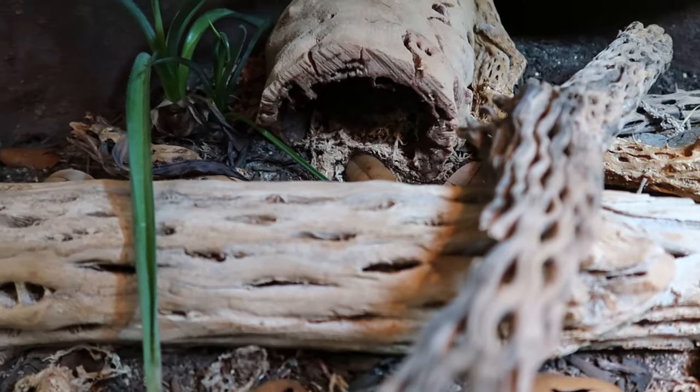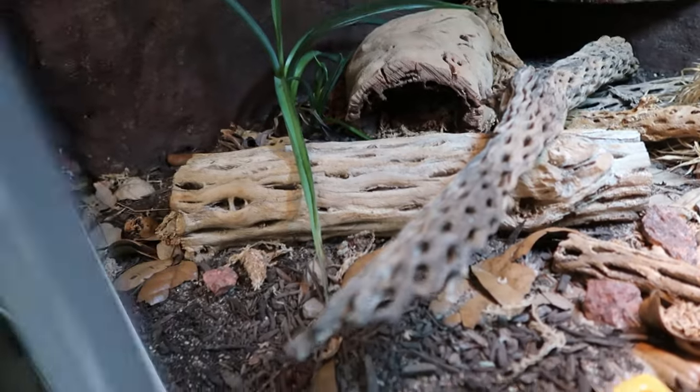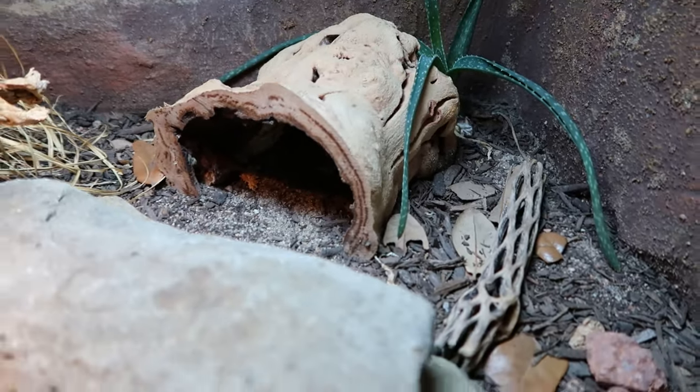Another way to improve your setup is to provide natural looking enrichment items. I personally really like grape wood and cholla wood because it just looks very dry and deserty — very fitting. Geckos need items to climb on and hide in, while not ruining the aesthetic of the enclosure.